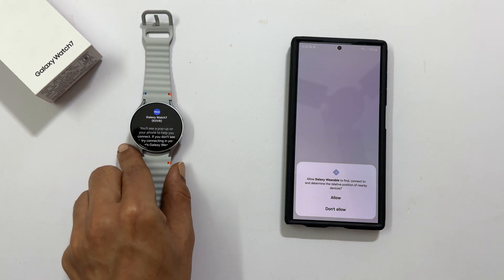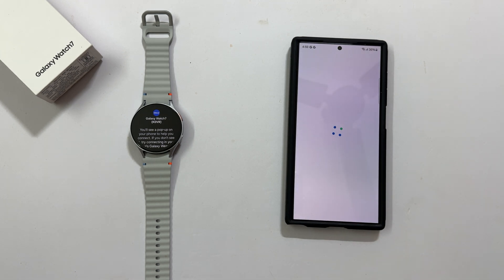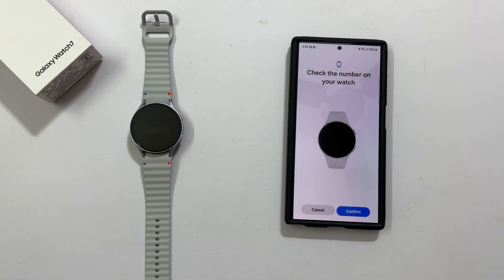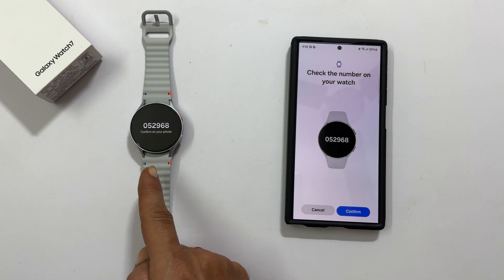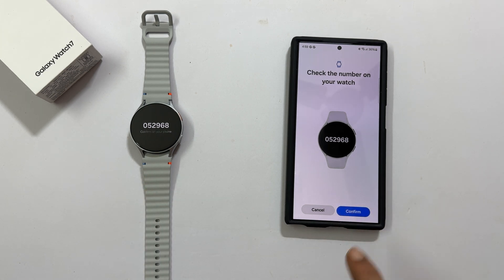You need to allow this permission to continue the setup. Let me tap allow. Check the number on your watch and make sure it matches the one on your phone. If it does, tap confirm.